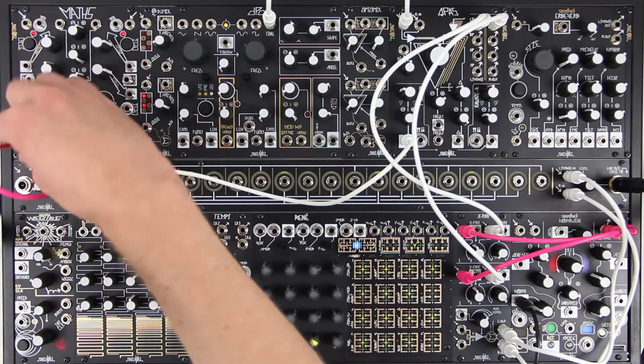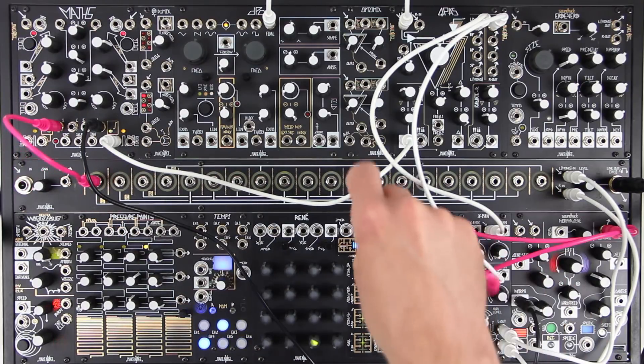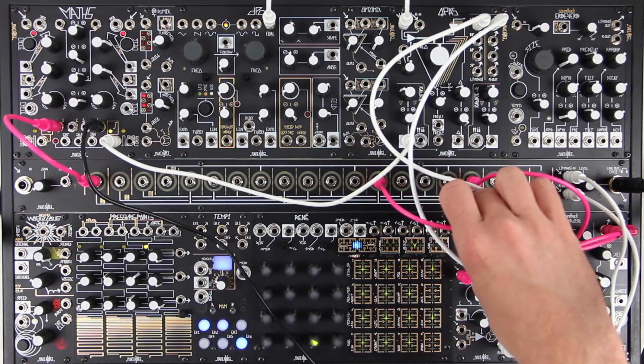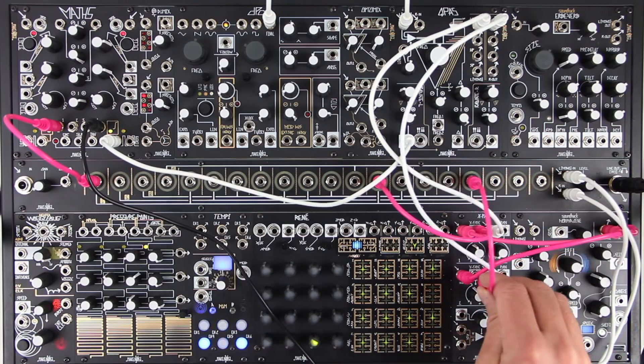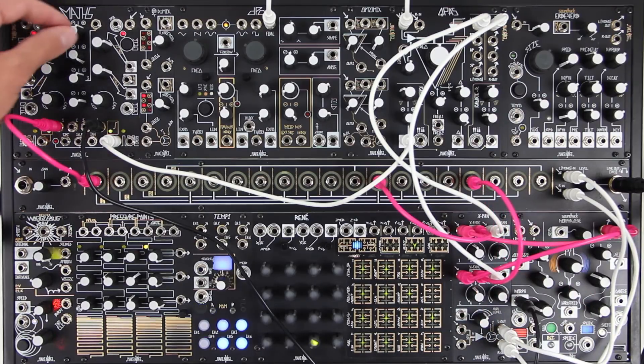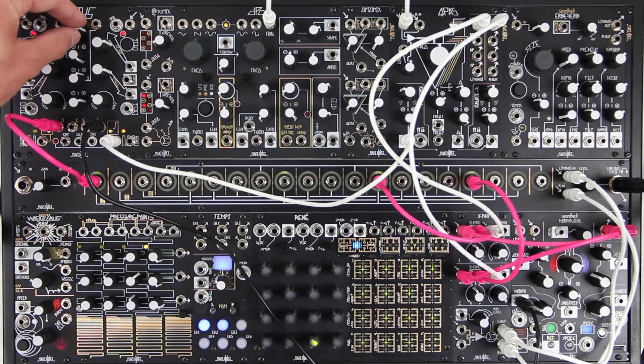If we mult a control voltage to both X-Fade inputs, we can CV animate this mix. Remember that the CV is always added to the current setting of the X-Fade knob.